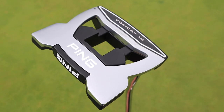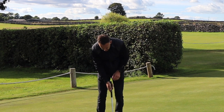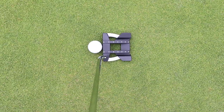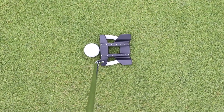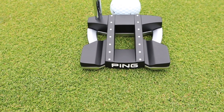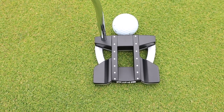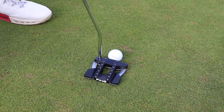There's a mixture of materials here — aluminium and stainless steel — which helps to get that center of gravity low and deep in the club face, aiding ball roll and forgiveness. In terms of alignment, we've got dotted lines like train tracks that run exactly a ball width right along the full length of the head, which is great for aiming.